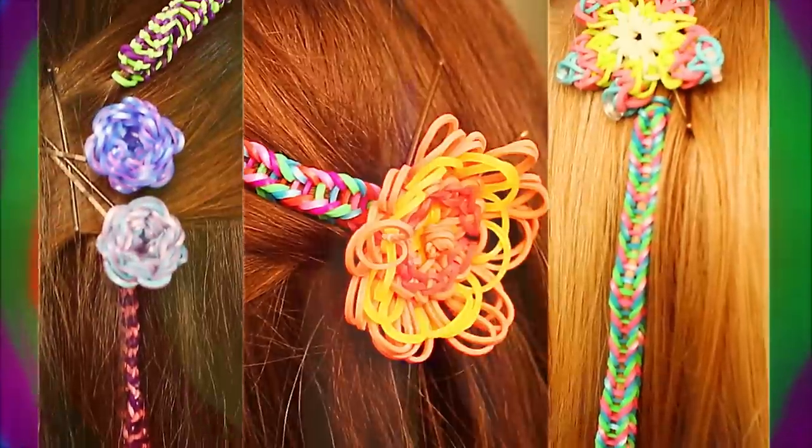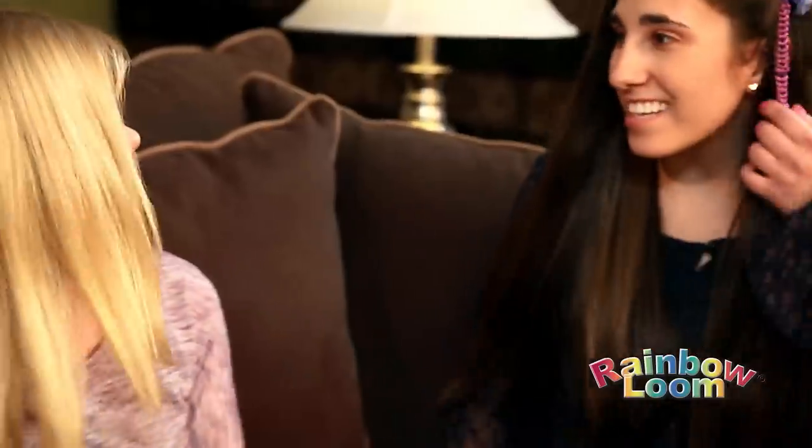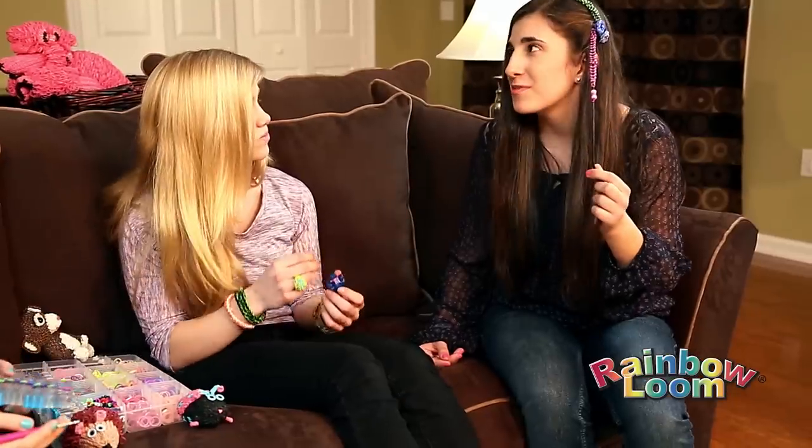Introducing Hair Loom from the makers of Rainbow Loom. Wow, look at all the cool things we've created. Hey, what about Hair Loom? It's Rainbow Loom's newest product.